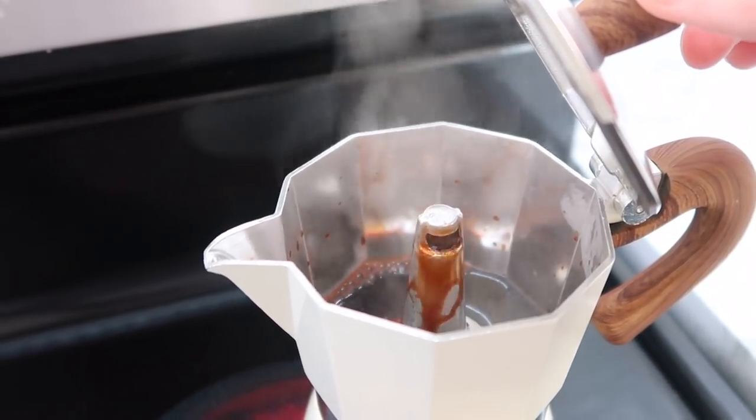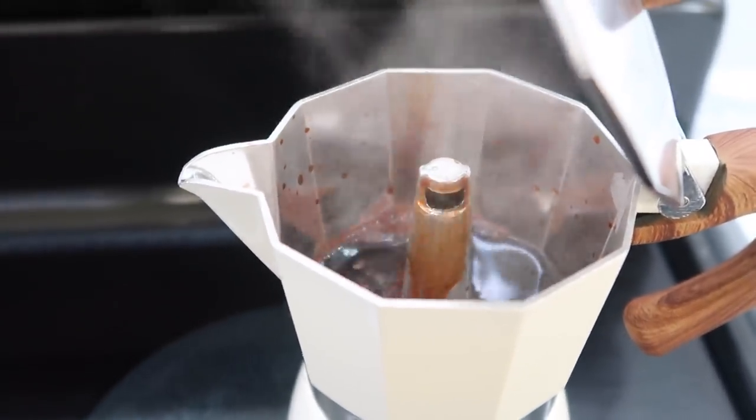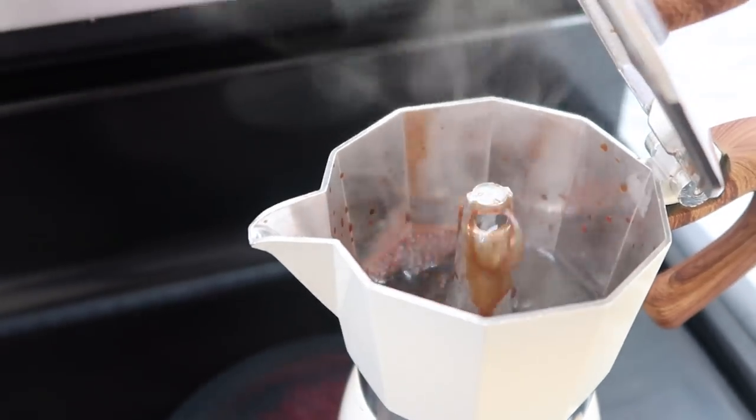Here I'm showing you what the inside of the espresso pot looks like. Sometimes it sputters around, so if you don't want it to get everywhere, you might want to close the lid.